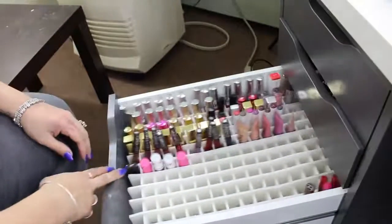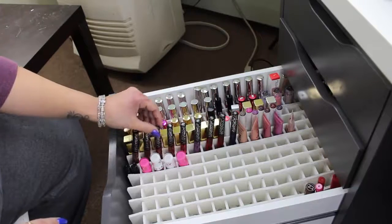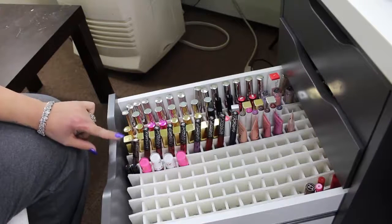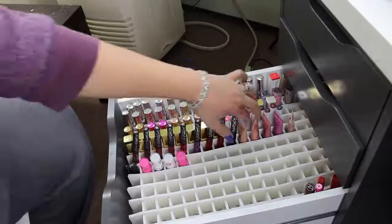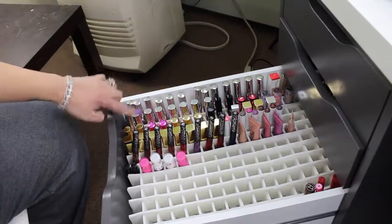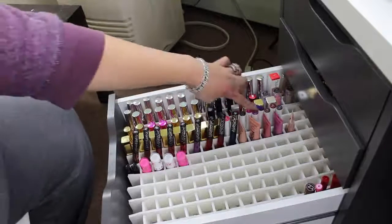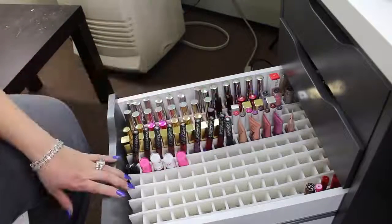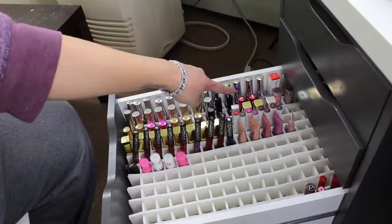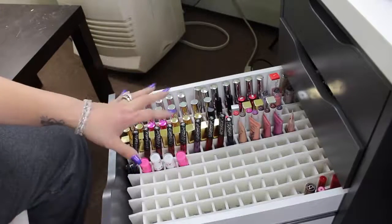This drawer with the liquid lipsticks — I was very excited that I was able to fit my Kat Von D liquid lipsticks because that's my favorite formulation and they're so tall that if they stand upright the drawer won't close. I have some Too Faced Melted lipsticks here which won't fit in the smaller drawer. I have all my ColourPop, Anastasia, LA Splash Cosmetics, and Milani ones. I also have ColourPop Lippie Sticks, Mirabella lip pencils, and some Igla glosses — so this drawer is a mix of liquid lipsticks, glosses, and lipsticks that don't fit in the smaller drawer.